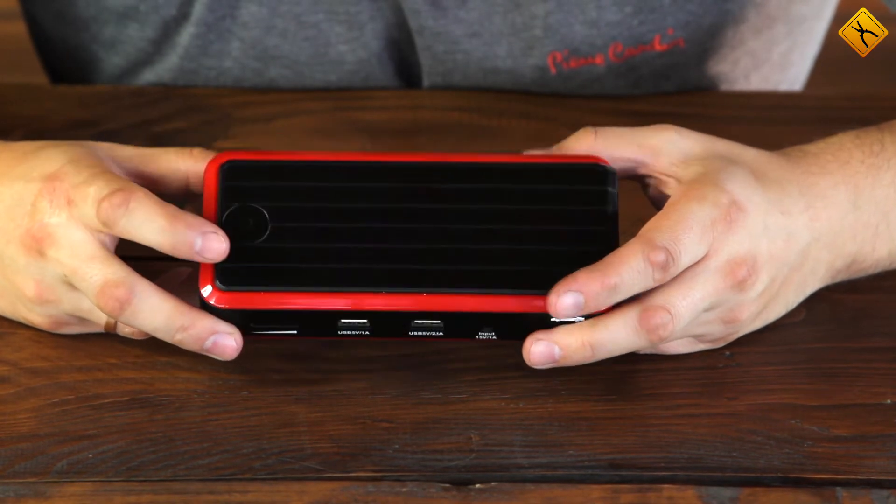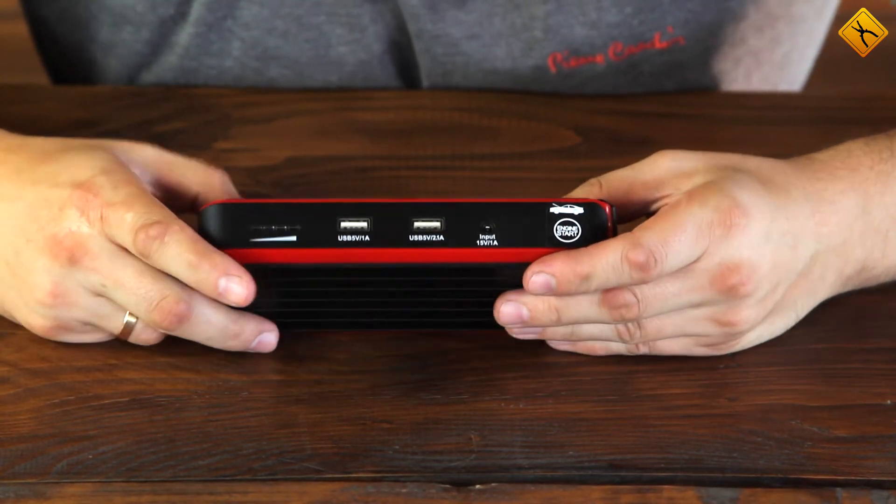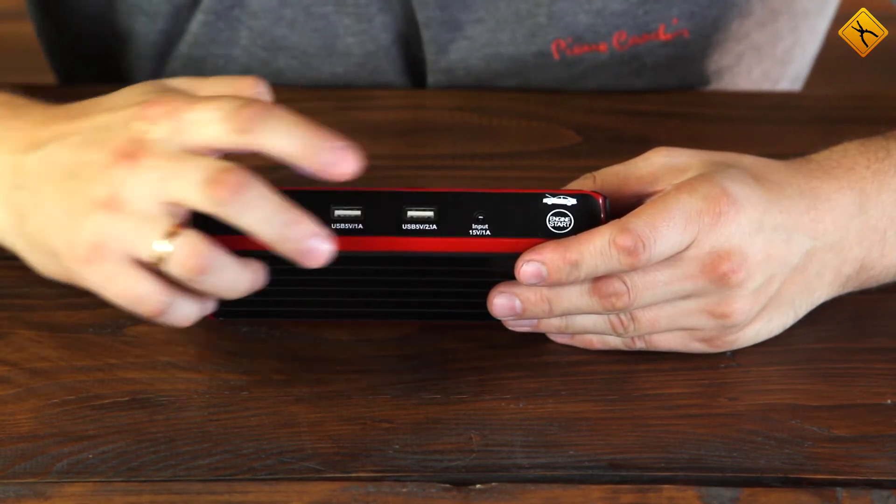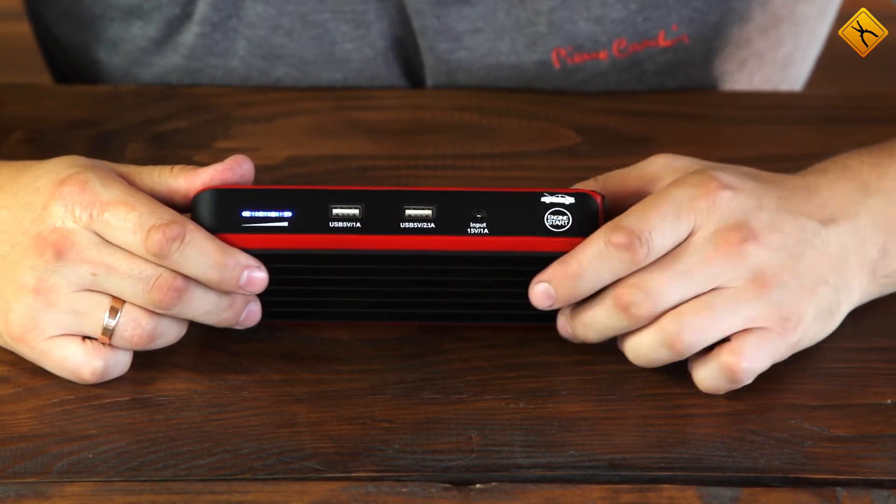Here is the only control button. If you press it once, the charge level indicator lights up and these two USB ports become active. The 12-volt output is always active.